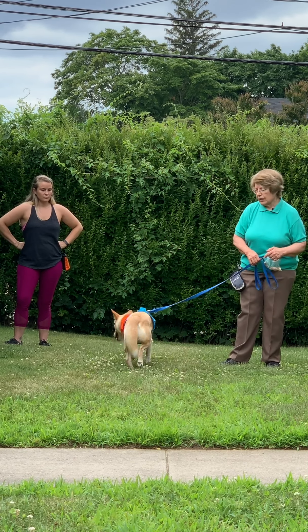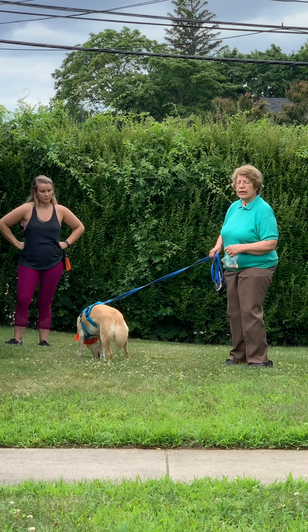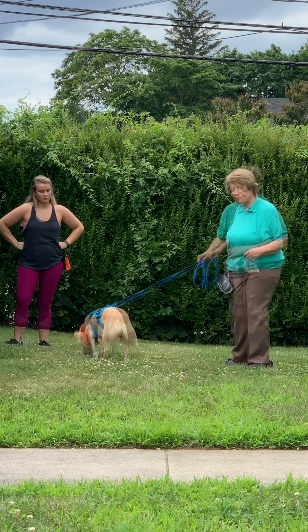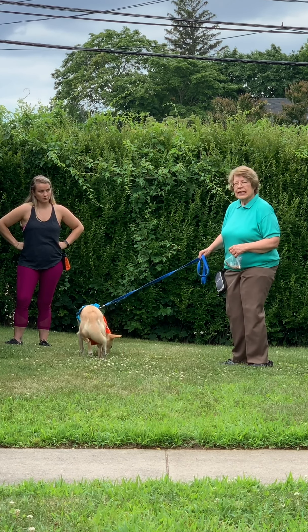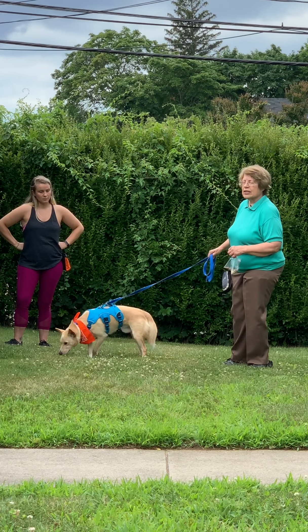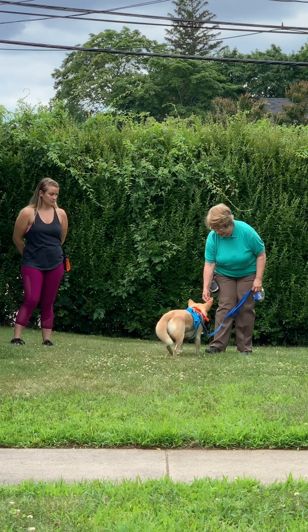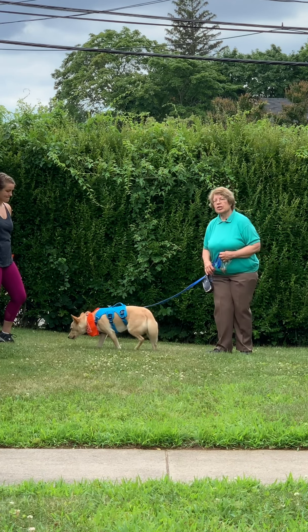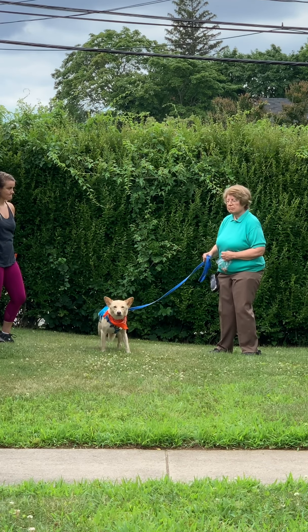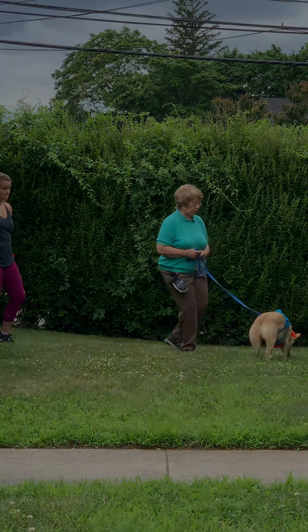So in the first step we're telling Boomer that he can't walk anywhere unless the leash is loose. Step two is that we're going to see if we can take a step and Boomer is going to follow us. Yes — good boy. Boomer's learning: leash gets tight, nothing happens; leash is loose, good things happen to Boomer.